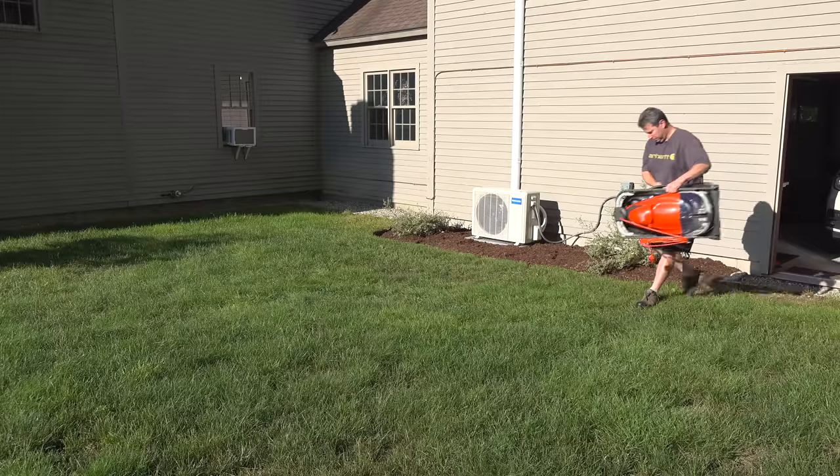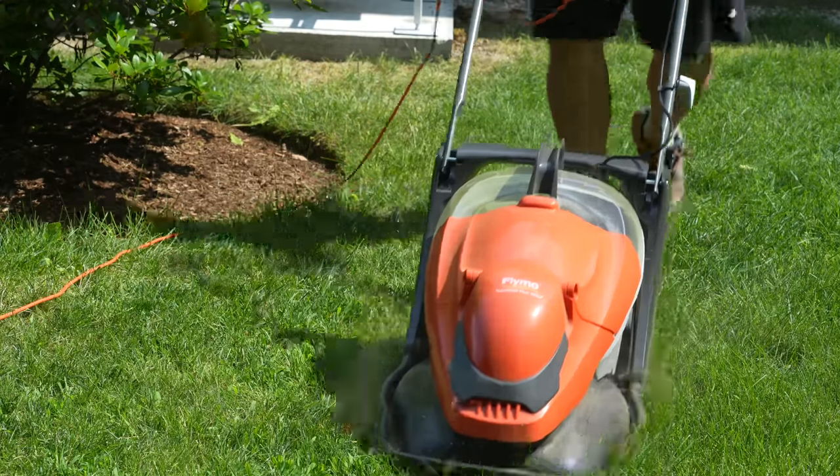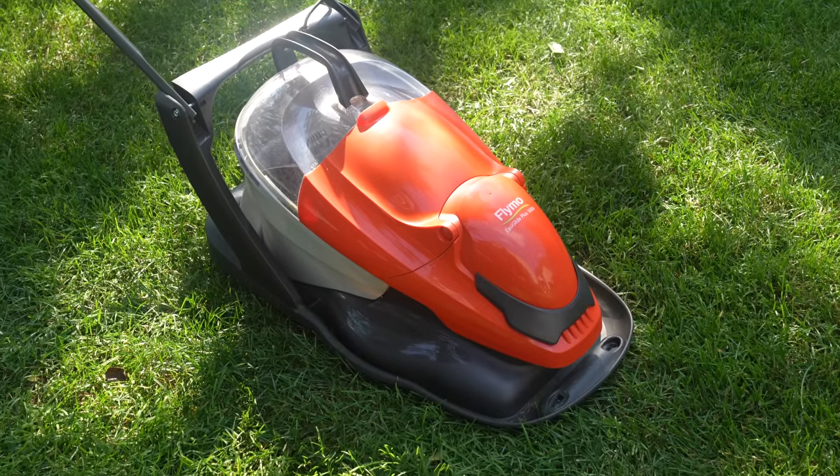Hey guys, it's Chris from the Silver Cymbal channel, and in today's video I'm going to show you a pretty cool lawnmower that unfortunately you'll never be able to buy if you live in the United States. Here you're looking at the Flymo Multiglide 360V.